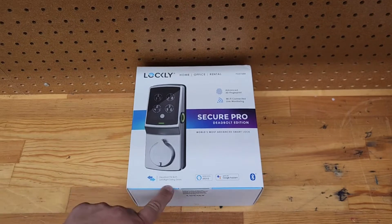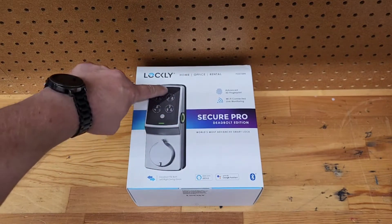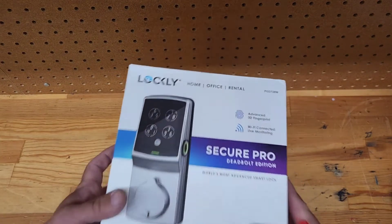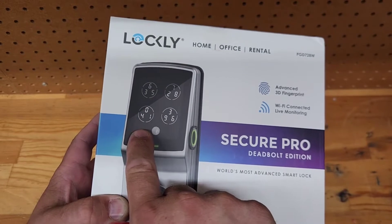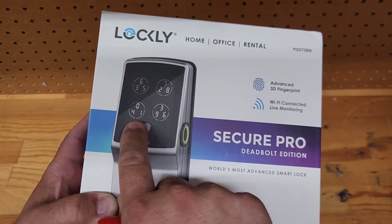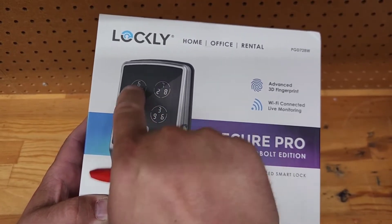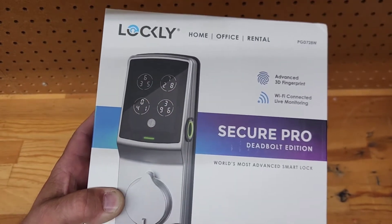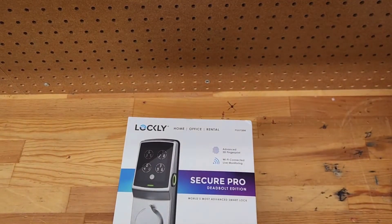This deadbolt fits left or right hand swing doors and has advanced fingerprint readings — there's a fingerprint reader on the side. It has a really cool keypad. There are three numbers in each one of these quadrants. So if your code is 0-1-2-6, you hit 0-1-2-6 and you're in. Each quadrant changes each time you hit this little button, so you can scramble your code as many times as you want — doesn't matter if somebody is watching you.